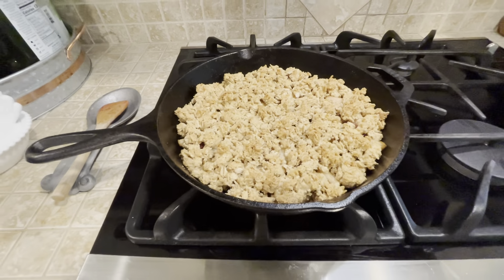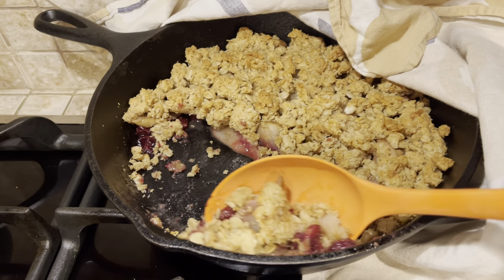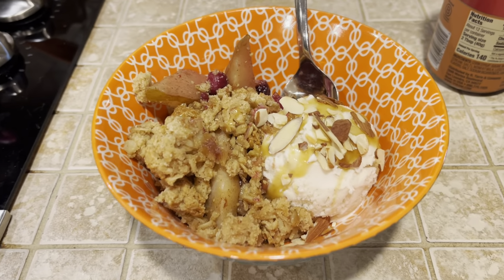This turned out really good! We scooped it up into a bowl and topped it with a scoop of vanilla ice cream, caramel sauce, and sliced almonds.